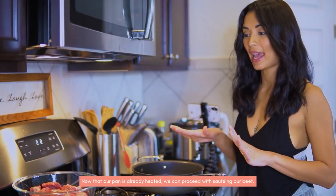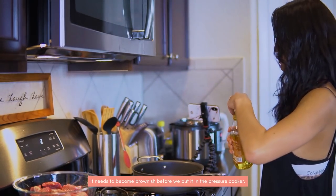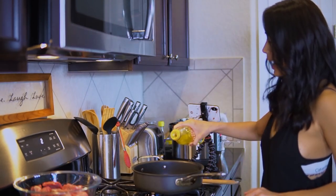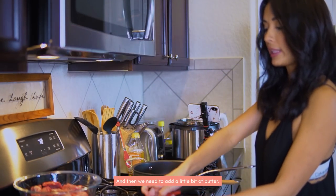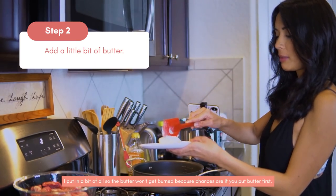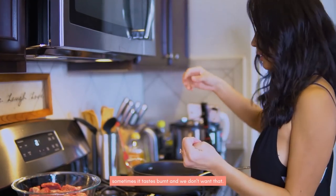Let's start. The pan is hot, so we're going to sauté our beef. We need to brown it a bit before we put it in the pressure cooker. I'll add a little bit of olive oil and a little bit of butter. I added oil so the butter doesn't burn too much, because if you only use butter, sometimes it gets way too burnt-tasting, right? And you don't want that.